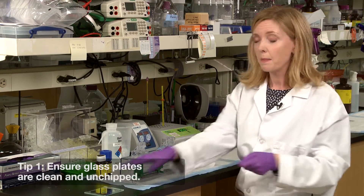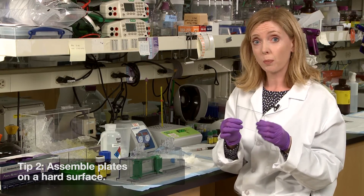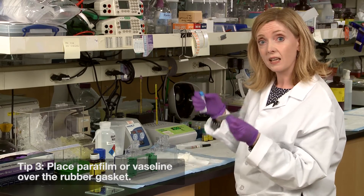Tip number one: make sure the glass plates you're using are clean and unchipped. Tip two: assemble your gel plates on a hard surface, not on bench paper.